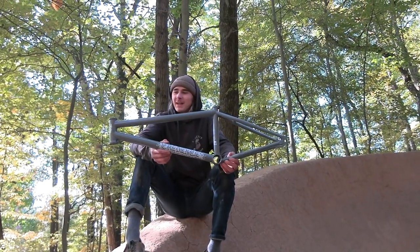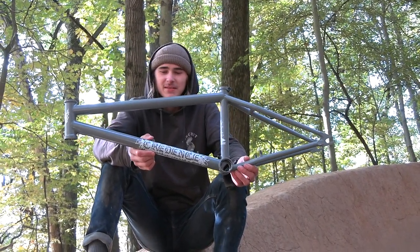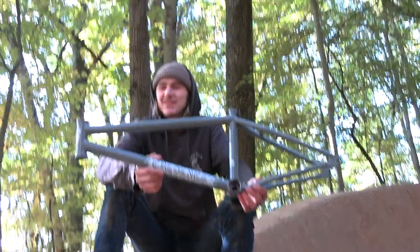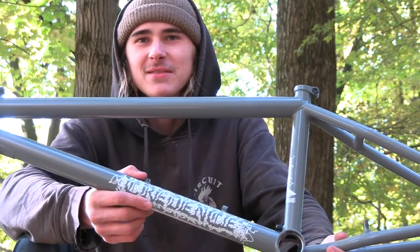Thanks to Matty Aquizat for letting me do this with his signature bike, and thanks to S&M for the opportunity to get creative with this colorway. Stoked to build it up and get some laps in with it in the woods.